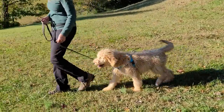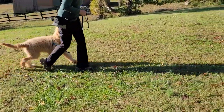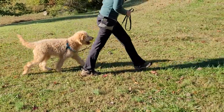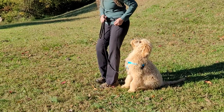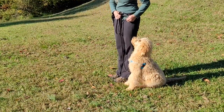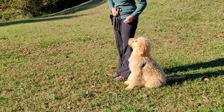Heel. Left leg first on your heel. Let's go. Good boy Bailey. Our leash is always very loose — it hangs down to their chest. And I keep my hand either down or at my waist.